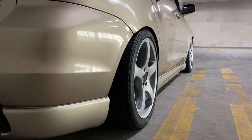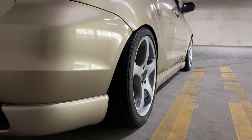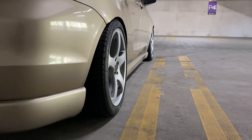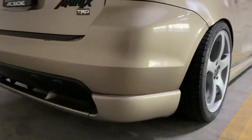Fitment is on point. The front has a little bit of messed-up camber adjustment — might have to fix that to get the fitment right.